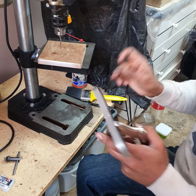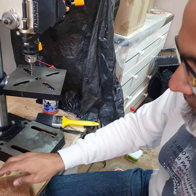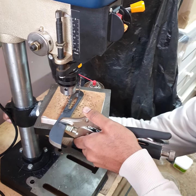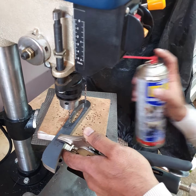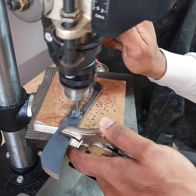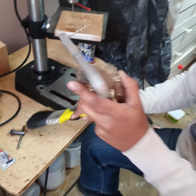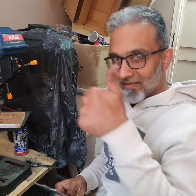Take another drill bit of the same size and put it through the pilot hole to lock everything in place, then drill your second hole, keeping it aligned nice and straight. Add some cutting fluid and drill all your blades at once.